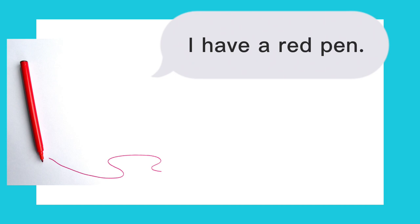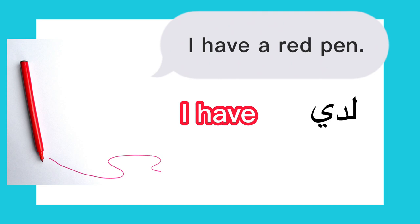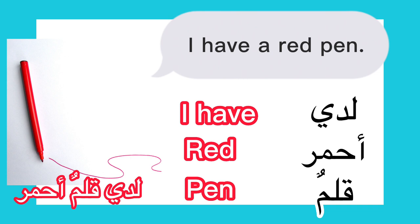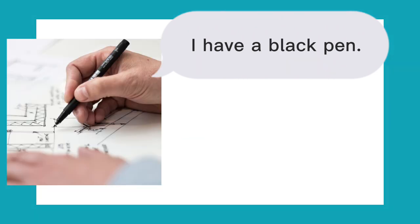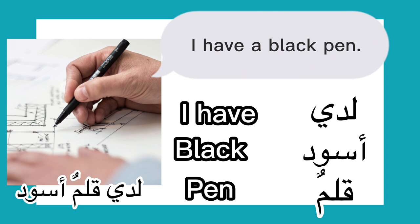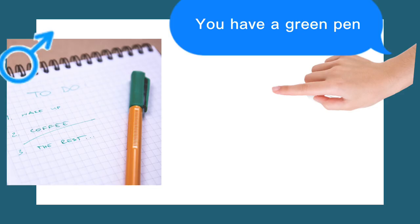I have a red pen: لدي قلم أحمر. We always say the noun then the adjective — totally the opposite of English. لدي قلم أحمر. I have a black pen: لدي قلم أسود. You have a green pen, for masculine: لديك قلم أخضر.